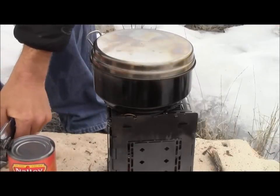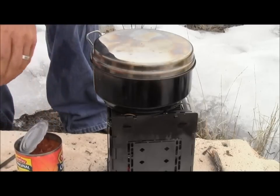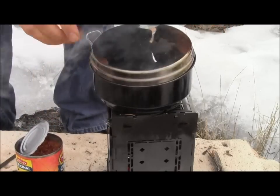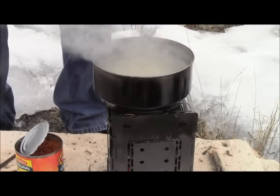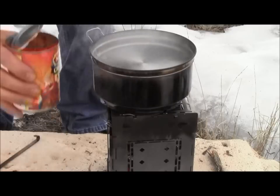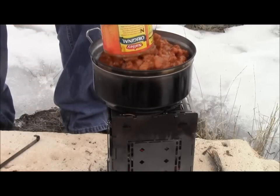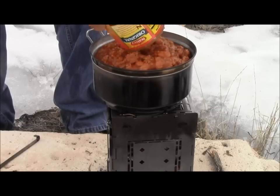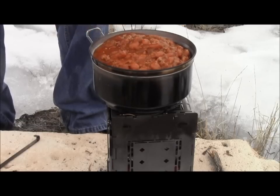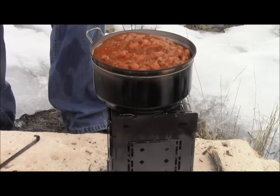I'm going to open up this can of chili and get it going. Well, this is still boiling so maybe that temperature's still a little bit warm. I'll let it heat up while I'm cooking off that rice.